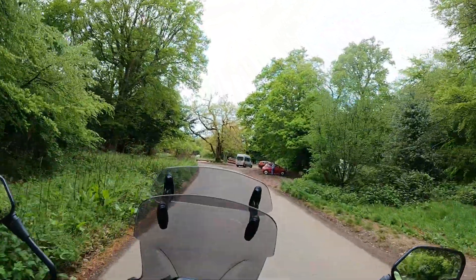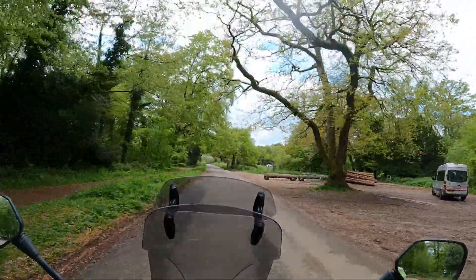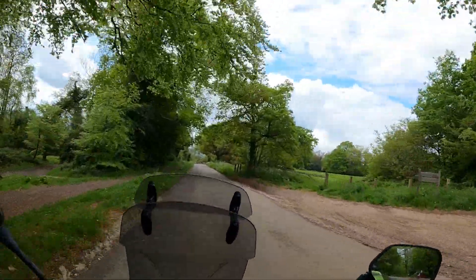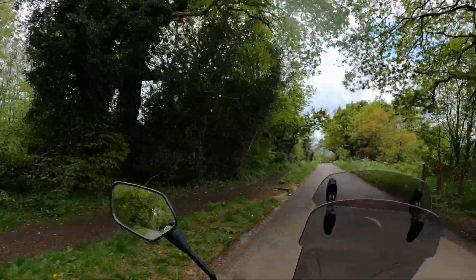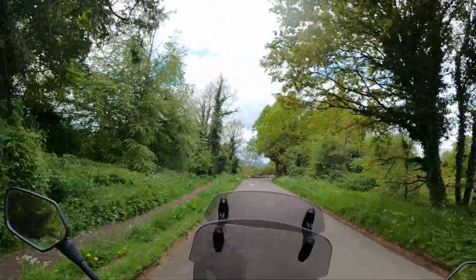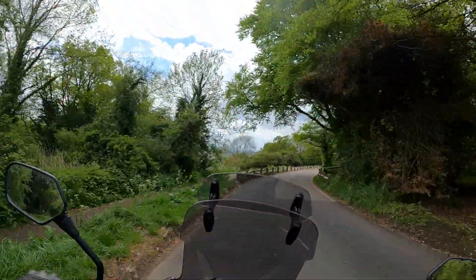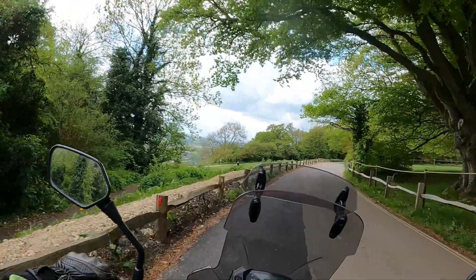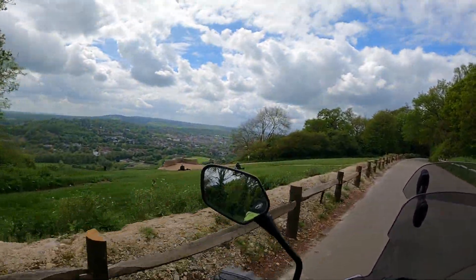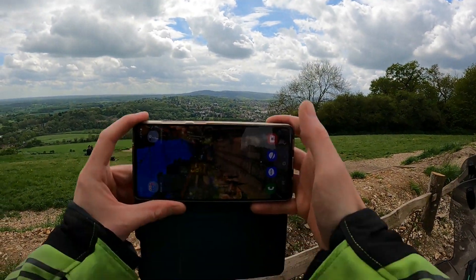The area we come to first is Box Hill and as you can see on the right there's lots of parking — you just use the pay by phone app and I think it's £1.50 for the first two hours. I'm not sure if that's for motorcyclists as well but I would pay just to be safe. When you're going through be careful of all the speed bumps; they are quite regular because there's a lot of pedestrians walking around, other motorcyclists, and cyclists. You're going to get to this beautiful view and I suggest you soak it all up.